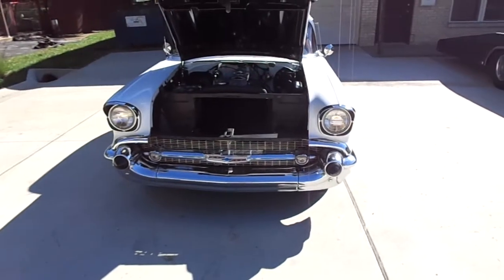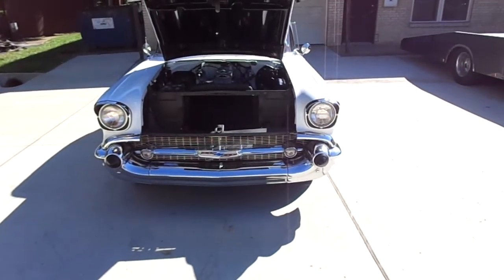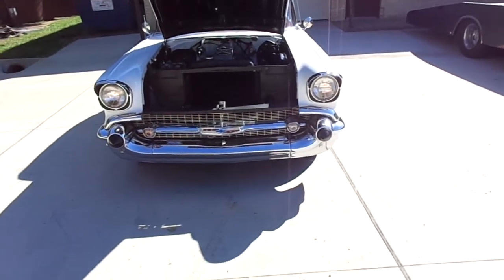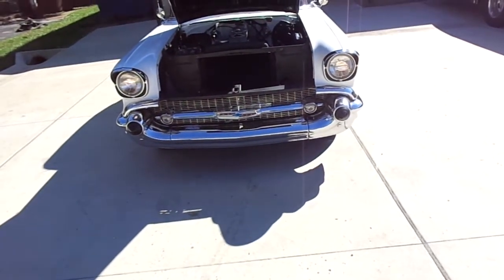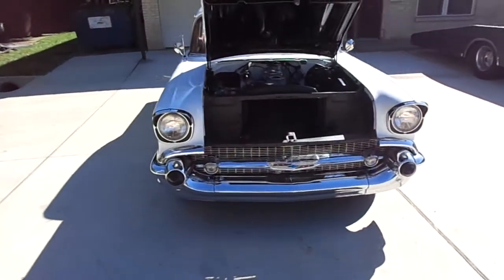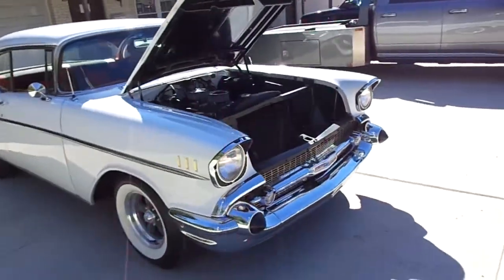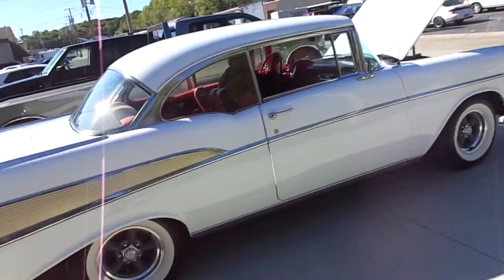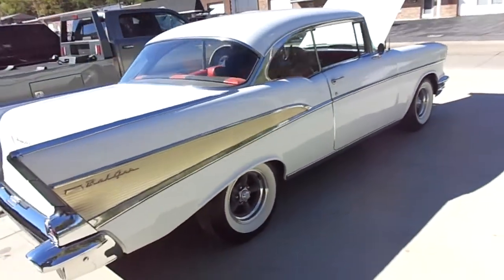Turn the headlights on, high beams, blinkers, other one. Hit the horn. Give it a little gas, Tim. Healthy motor.